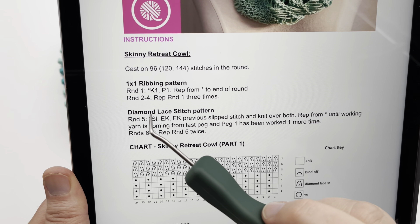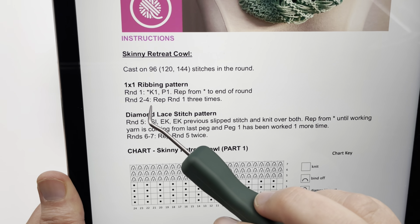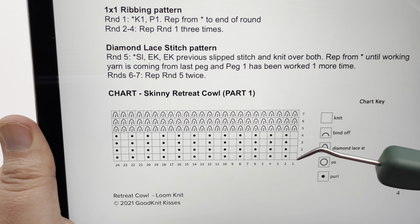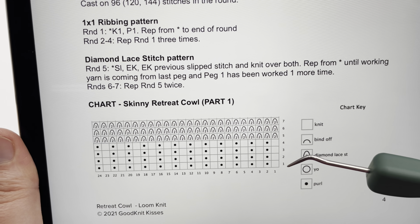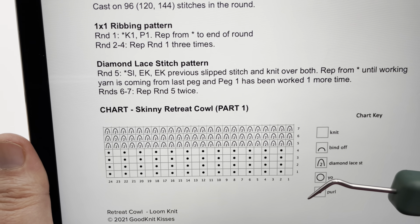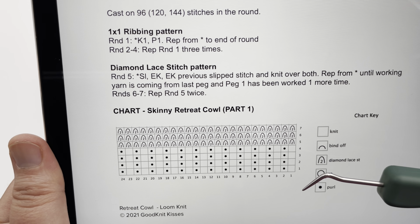We've completed round one, and now you just want to repeat round one three times — on rounds two through four. On the chart you can see it will emerge as a little ribbing pattern. Rounds one, two, three, and four are knit-purl all the way across. Go ahead and do that — pause your video and I will see you for round five.